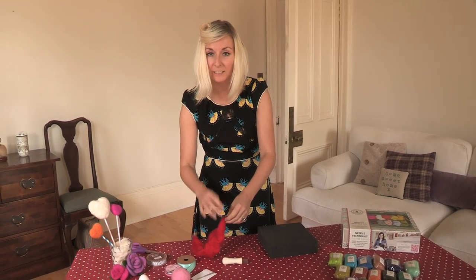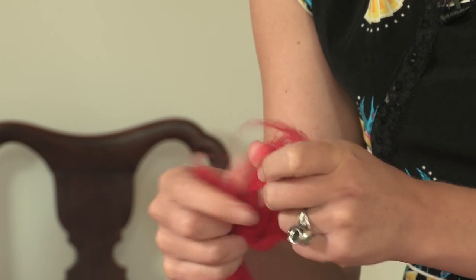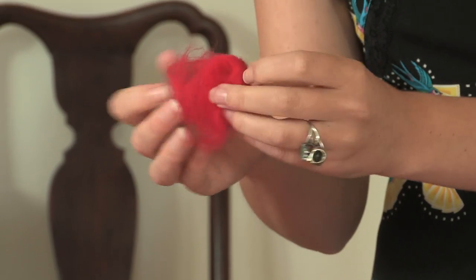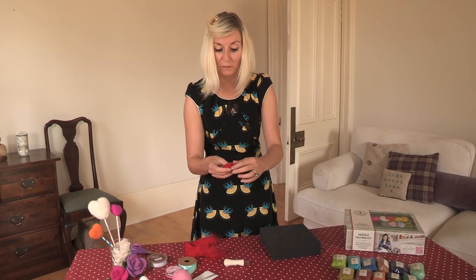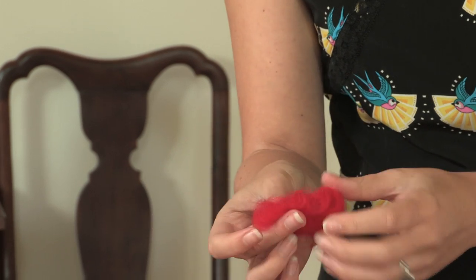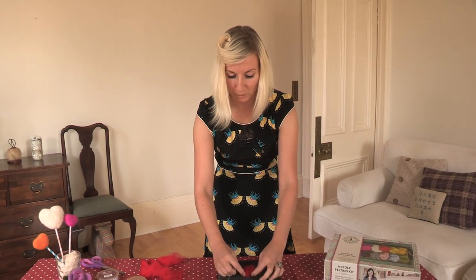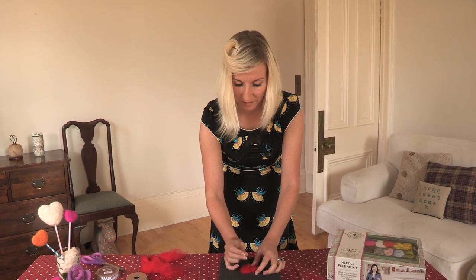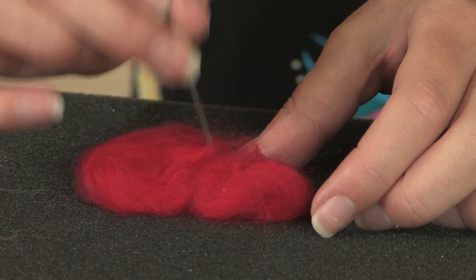Next, we're going to make the little heart that's going to go on the front of the bauble. Break off a little bit of felt — that's quite a good amount, not too much. Shape it into a very rough heart shape to begin with, then put it onto the mat. Once you've got your rough heart shape, just start stabbing. The needle will actually help pull the felt together.